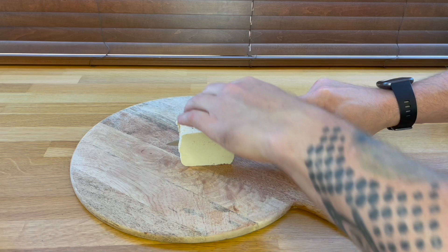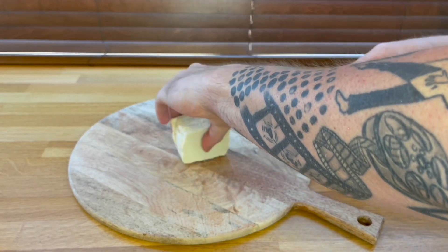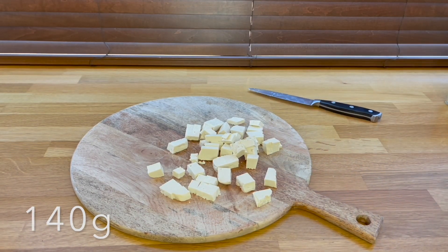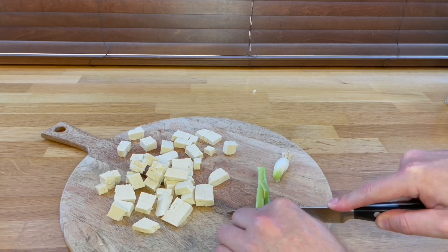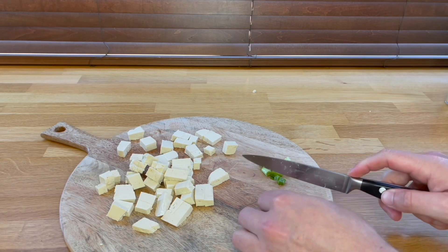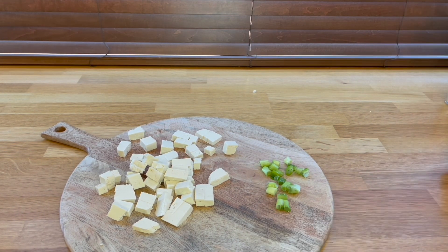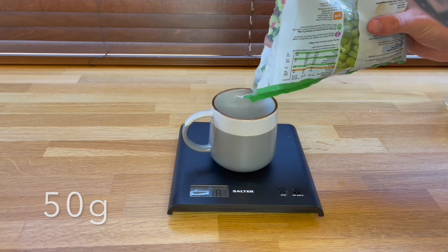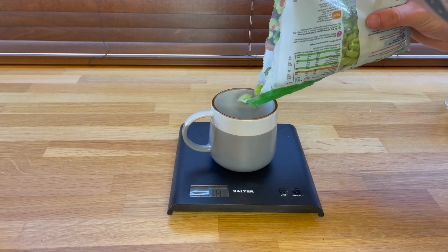We're going to use 140 grams of tofu — if you're using the same brand as me, that's literally half the packet. Get that chopped up into little squares. Same with the spring onion, though I won't be adding spring onion to the macros as what I'm using is going to be three or four calories absolutely max. We're using 50 grams of the edamame beans.